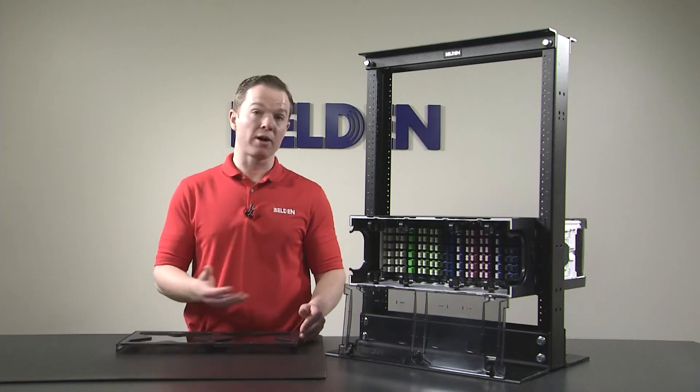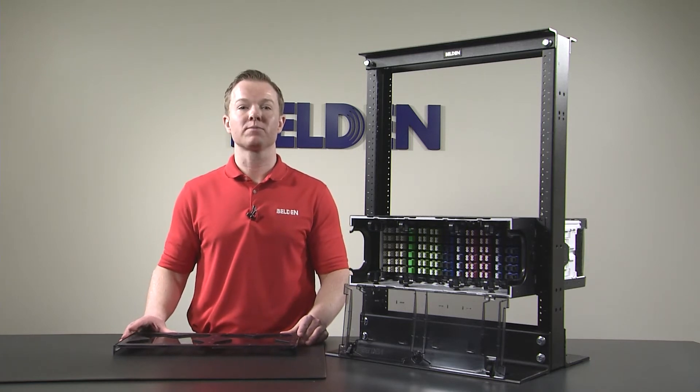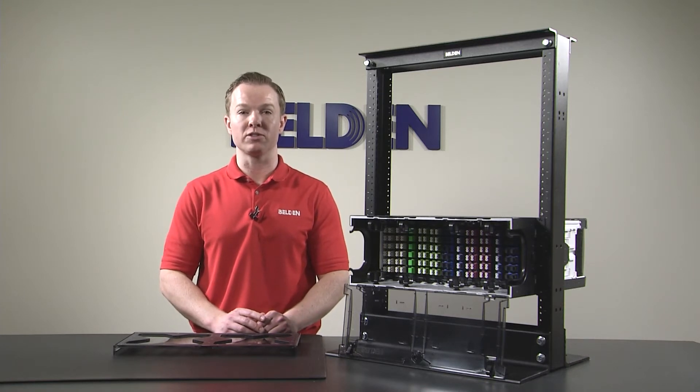A new benchmark for best-in-class, the ECX solution provides effortless deployment for enterprise networks, as this new patch panel system is rich with innovative features to maximize installer efficiency.